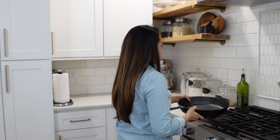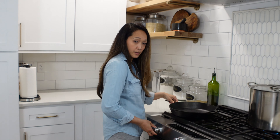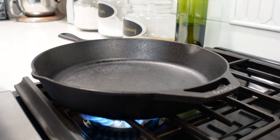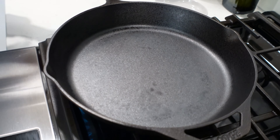We have a cast iron skillet and we're going to go ahead and put it on the burner on high. When it starts smoking, we're going to add one tablespoon of avocado oil. Then we're going to arrange our razor clams in the pan until they open up, and once they're done we're going to add in our delicious butter mixture.